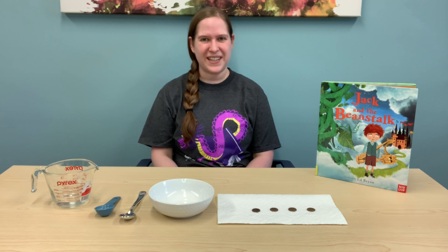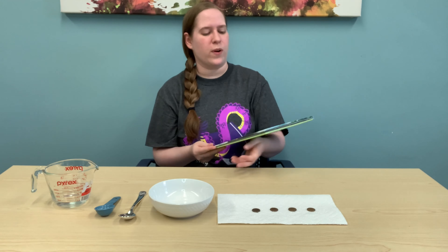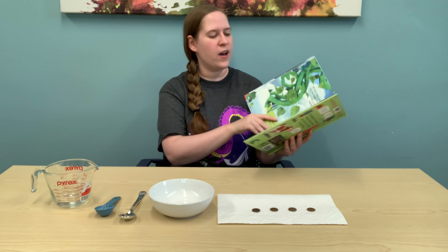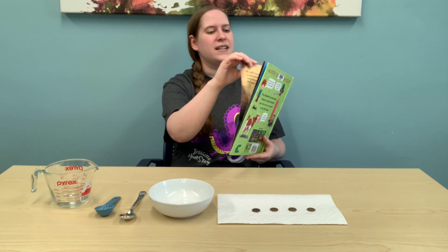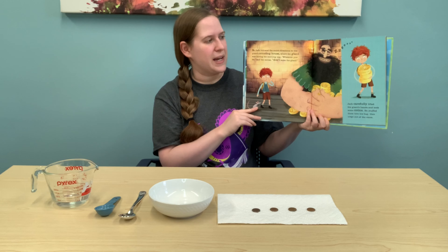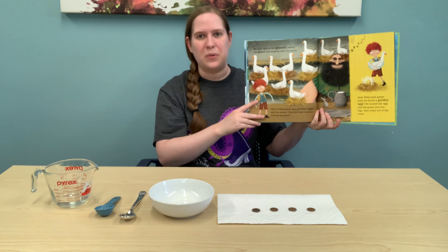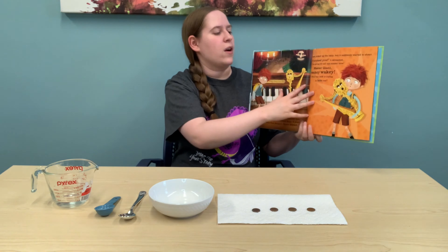Are you ready for our second activity? First, let's continue the story where we left off. Jack had just climbed the giant beanstalk all the way up into the sky. And what does he discover but a castle? Inside is a giant who has lots of hidden treasures including gold coins, a goose that lays a golden egg, and a golden harp. Jack takes these things, climbs back down the beanstalk, and gives them to his mother. Do you think Jack will be able to keep doing this forever?